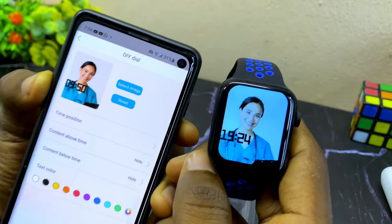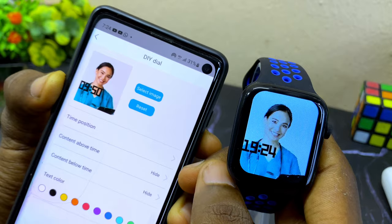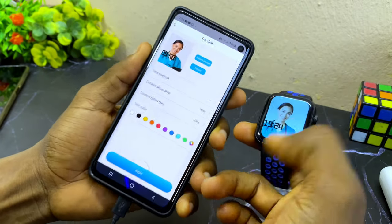Now we have our new watch face — it looks beautiful. That is how to change the watch face wallpaper.